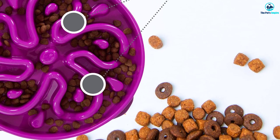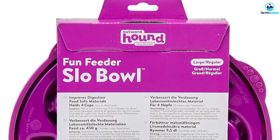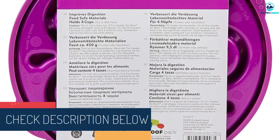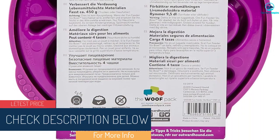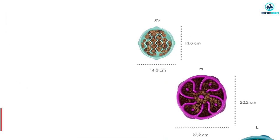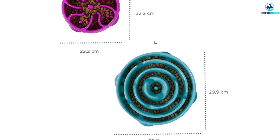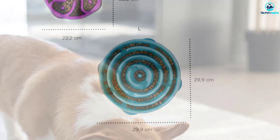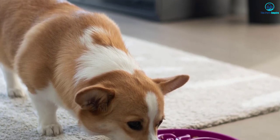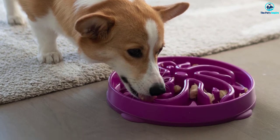However, if your dog easily masters these puzzles, this one might be too simple. The bowl comes in three sizes, holding up to two or four cups of kibble or wet food. It has a non-skid bottom and is made of BPA, PVC, and phthalate-free plastic, safe to wash on the top rack of the dishwasher. Because of the twisty design, it can get grungy quickly; if a top rack wash isn't enough, soak in warm water and detergent first before scrubbing.